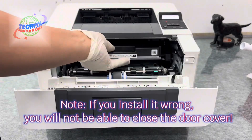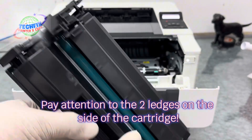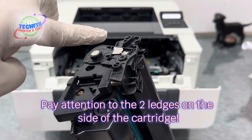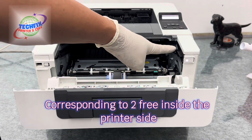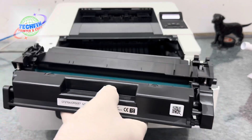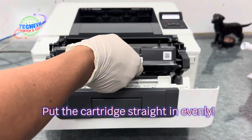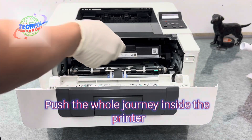Note: if you install it wrong, you will not be able to close the door cover. Pay attention to the two ledges on the side of the cartridge, corresponding to two slots inside the printer. Put the cartridge straight and evenly, and push it the whole way inside the printer.